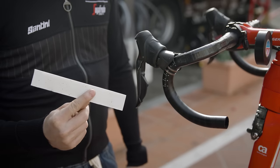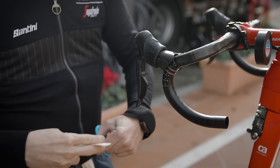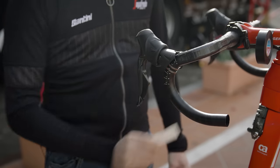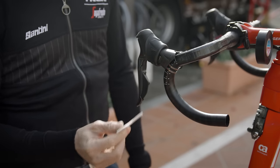Depending on what type of shifters you will use, you can use adhesive tape by cutting it in half and placing it on the left and the right side of the shifter. In this case, we will use Shimano shifters. I will show you a different trick so you don't need the strips.